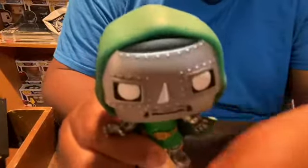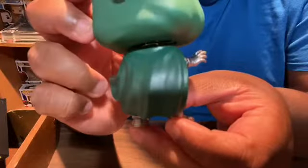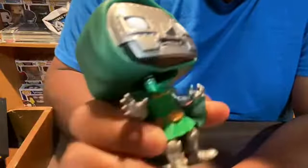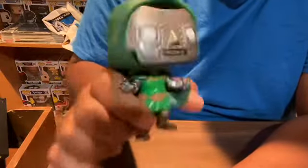Here we go. Let's look at this green. Nothing out of place, there's no damage to him that I can see. His feet look amazing. The cape is awesome — see his cape? The paint doesn't seem like it's dripping or running onto one another. The silver looks like it's supposed to be silver, and you've got the green that's supposed to be green. His eyes are white, so that's amazing. And he is a Marvel Funko Pop, so his head bobbles.